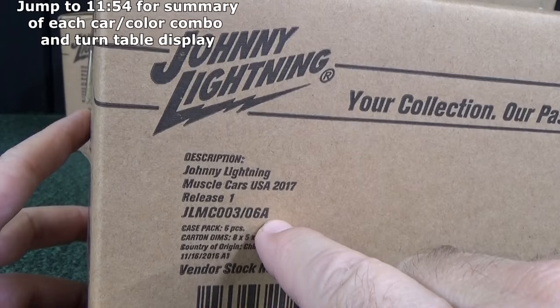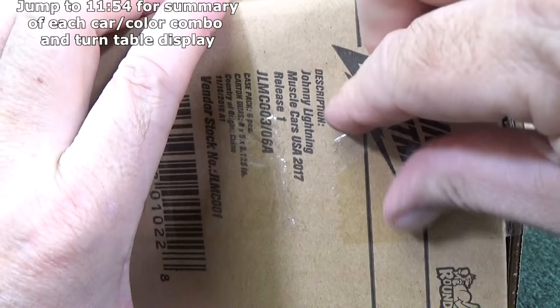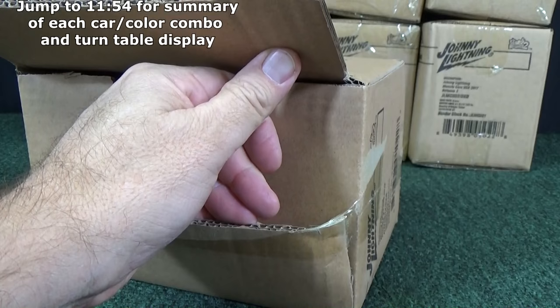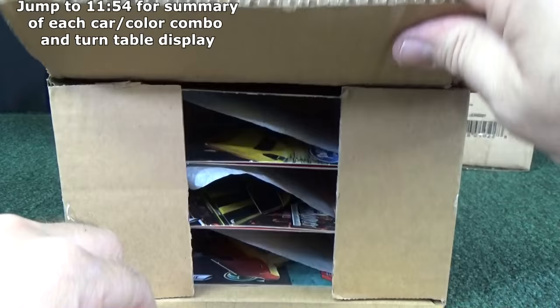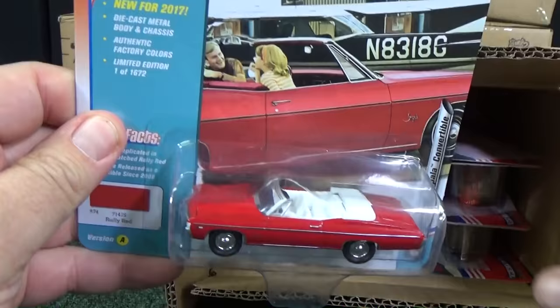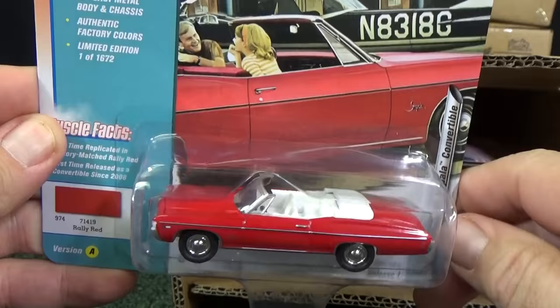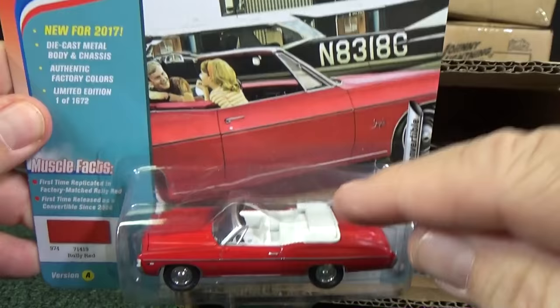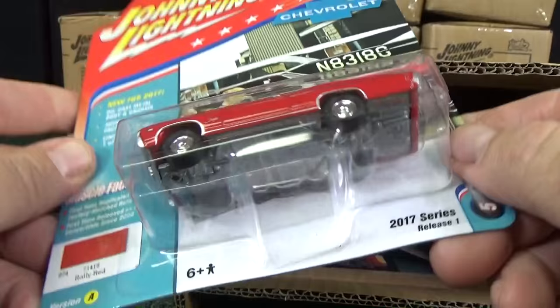They changed their packaging — nice colorful card art. They changed their white lightnings, so now you have to learn what to look for. It might not necessarily be white tires or white body anymore; sometimes it might be a white interior. I don't know if this is going to be a white lightning until I open up the other case and see if that one has a white interior as well. I love those tires — look fantastic.